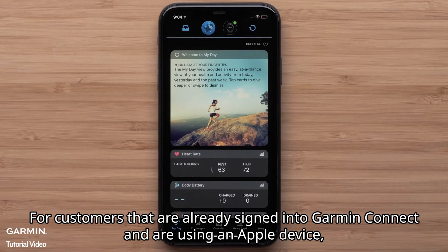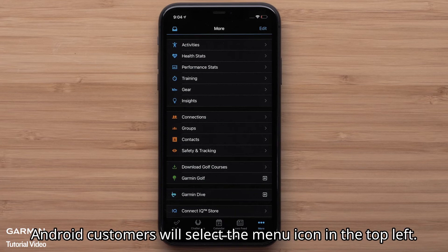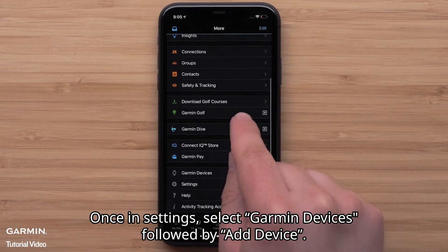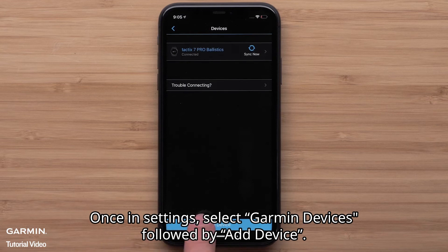For customers that are already signed in to Garmin Connect and are using an Apple device, press more on the bottom right to open settings. Android customers will select the menu icon in the top left. Once in settings, select Garmin devices, followed by add device.